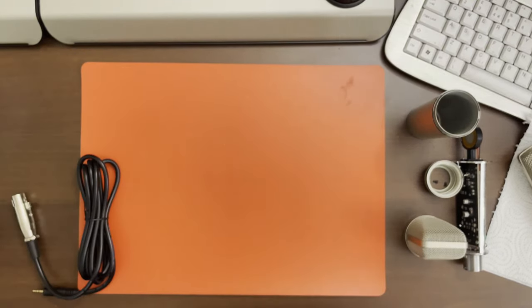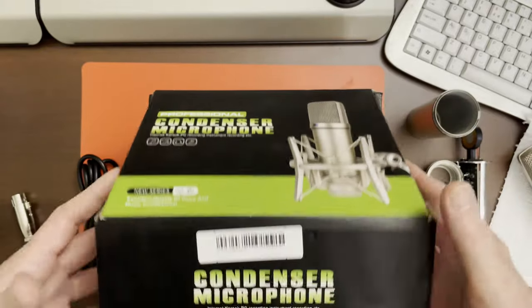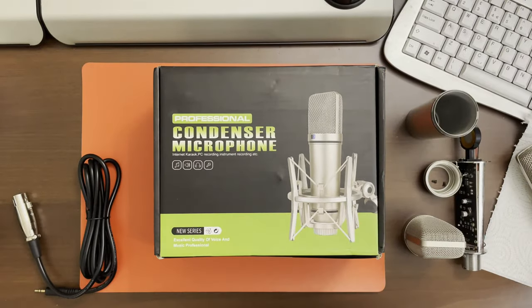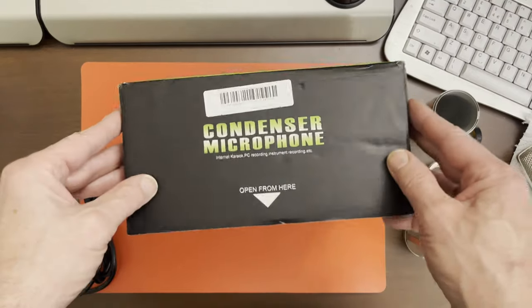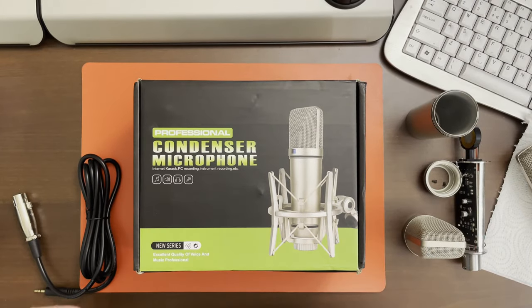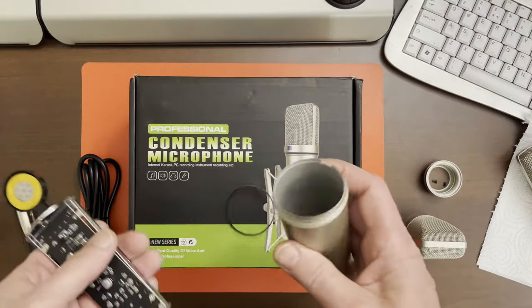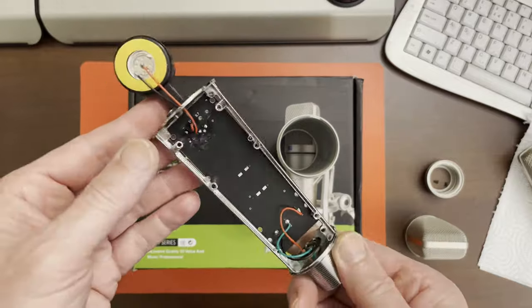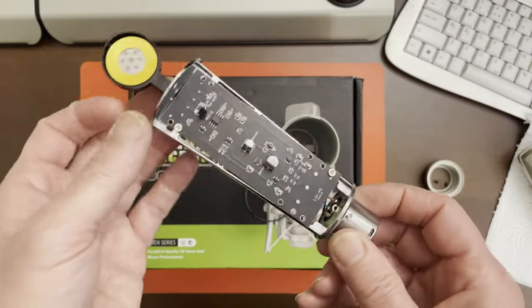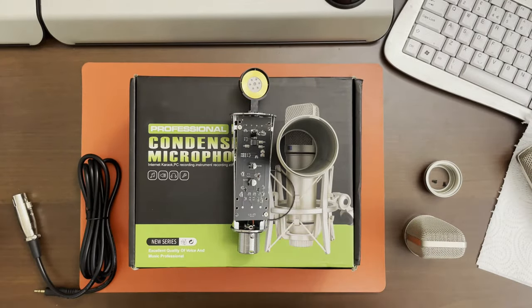And the other one — they are advertised on AliExpress as a U87 professional condenser microphone. At the time I ordered them, they were both stupidly cheap — cheaper than the BMW 800-type things, and with free postage. So again, for a donor for parts or casings, the first one is nicely made and worth the money. But there's nothing else in it that's worth using. And the other one just isn't worth anything at all. Anyway, thanks for watching — I hope it's been of some interest.